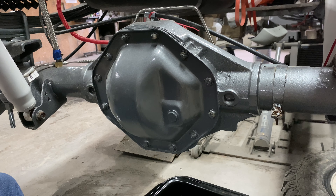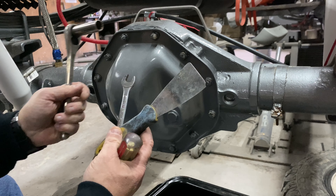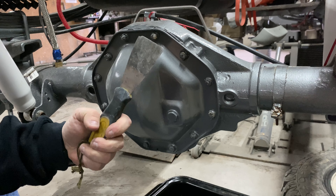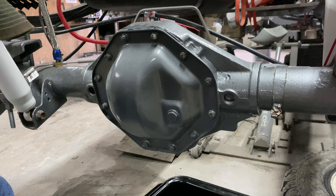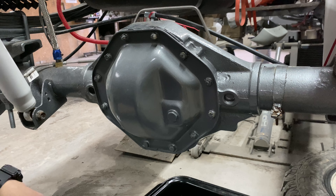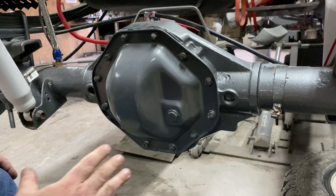Now that I've got you guys all underneath the truck, here are some of the simple hand tools that we will be using: a half inch ratchet, possibly a half inch wrench just in case, a scraper, a screwdriver, and we may also be using a hammer to separate the cover from the axle.